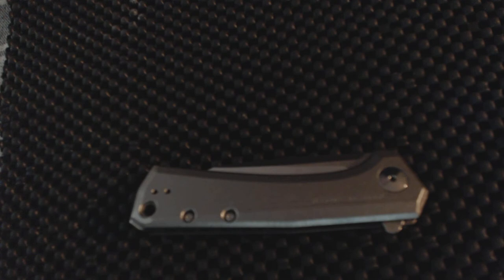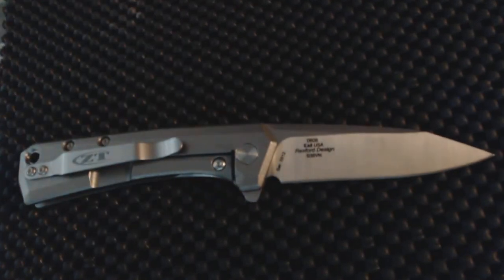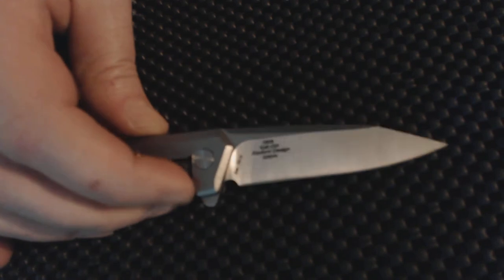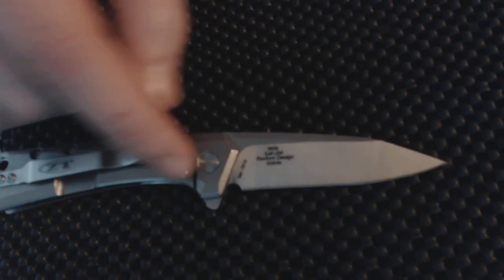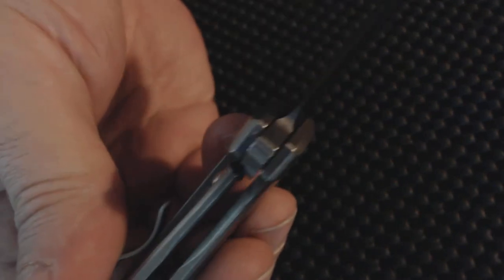The blade is nothing to write home about — it looks like a paring knife, but it is functional, it does work. I do like the grind on the knife, I do like the swedge on the top, and you've got a little stonewash here. I like the stonewash titanium.